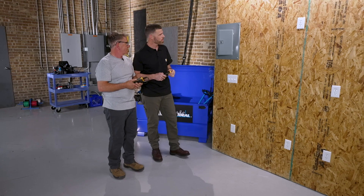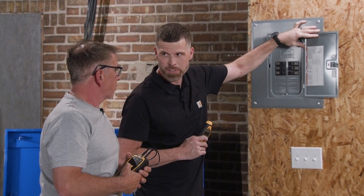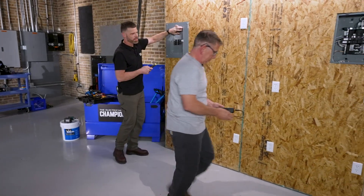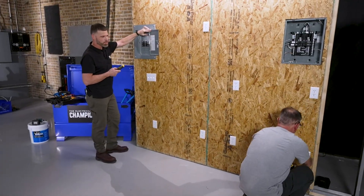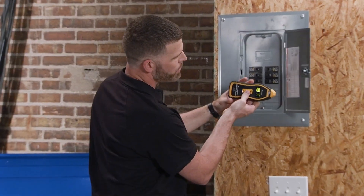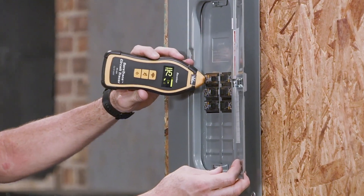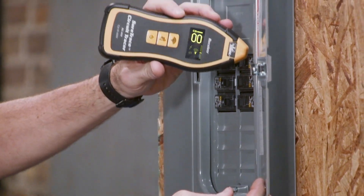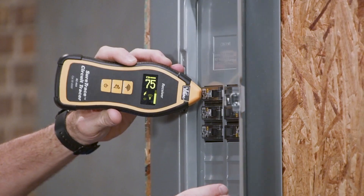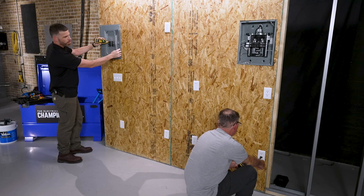Scenario number one: we just showed up at this house and there is no panel schedule whatsoever. We have no idea what breaker any of these receptacles are on. Starting at the far end, plug in and let me know if you're energized. He has a lightning bolt showing he's energized. I'm going to take it down to the search low function because I'm searching for breakers and I'll start scanning, looking for the highest number possible. That side the highest I got was 74, over here it's 18, so not even close. Breaker number one has got to be that receptacle.